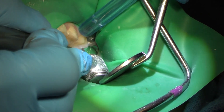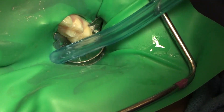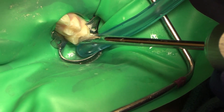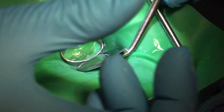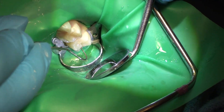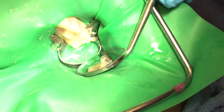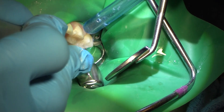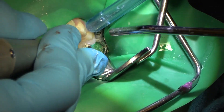Using a high-speed 556 bur to open things up, then we'll give it a little wash and dry and see where we're at. I'll find my explorer and feel that area to see how deep we are. Still lots of soft stuff in there. Before I go into my mesial, I just want to make sure this isn't going to turn into something else. Going in with a big round bur to get out that decay and see how far down we go.